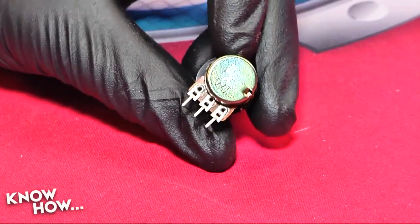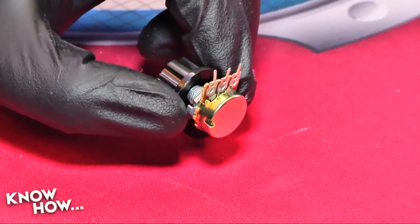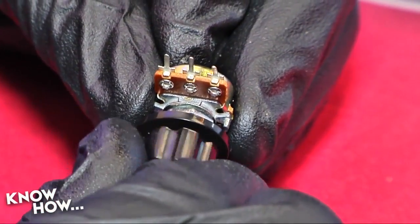There are three pins on our single-turn potentiometer. The outside pins are for voltage and ground. The middle pin returns a variable voltage depending on the position of the wiper, which is connected to the shaft. We're going to use that variable voltage to control what pattern is being displayed on the LEDs.